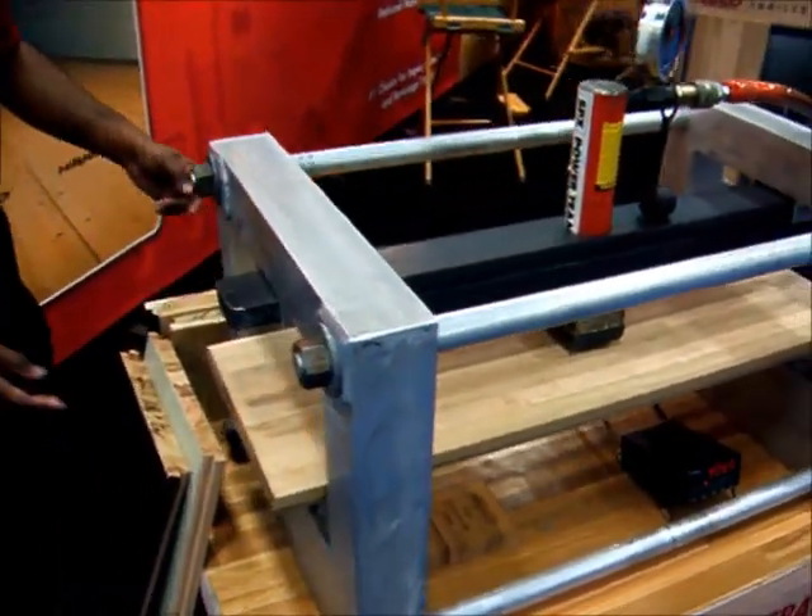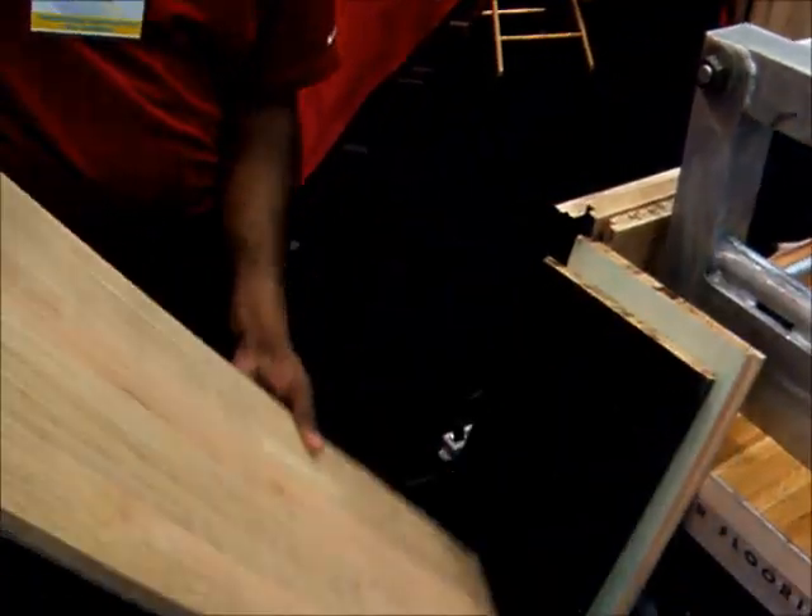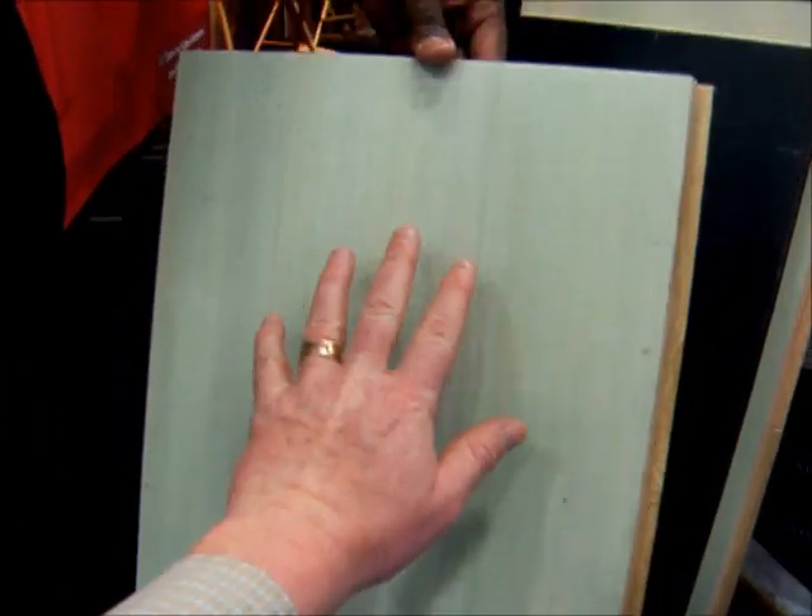Look at the back side. There will be no damage. Look at that — not at all. That was over 9,000 pounds exerted on it.